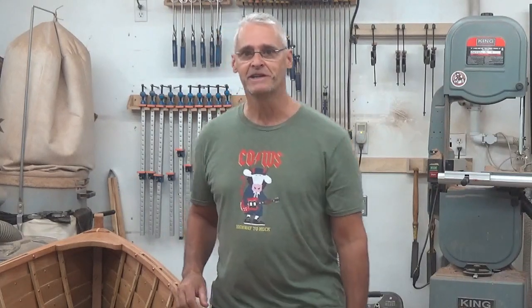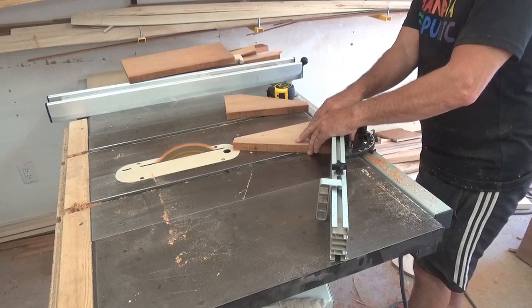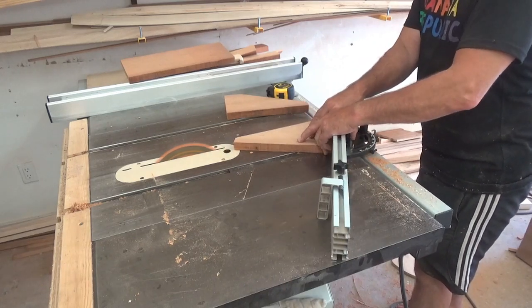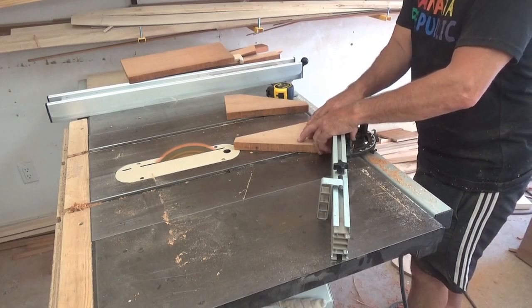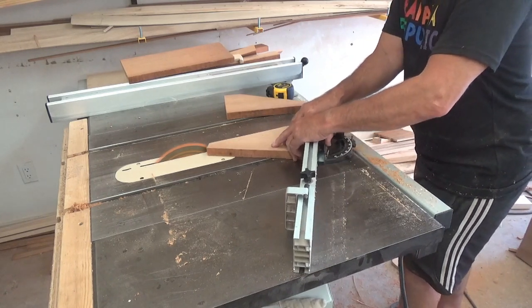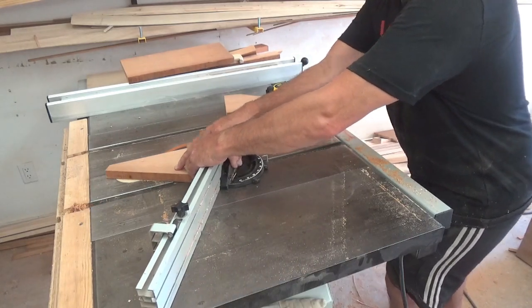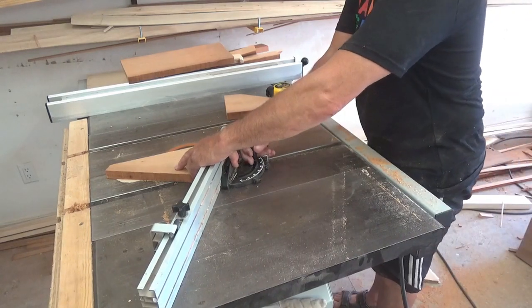For the breast hook I've taken some mahogany and I've cut it on a diagonal so that the grain will be running parallel with the shear line of the boat, the outside of the boat. Here I am just trimming a slight bevel on the edge on my table saw so we have a bit of a peak in the deck.